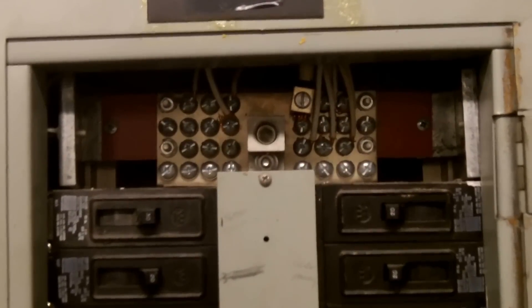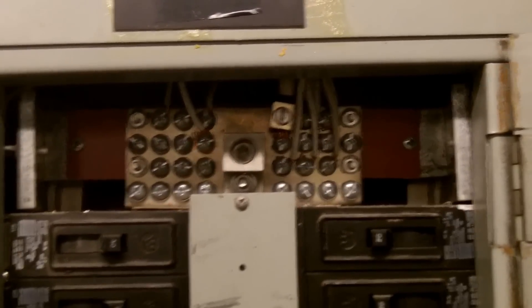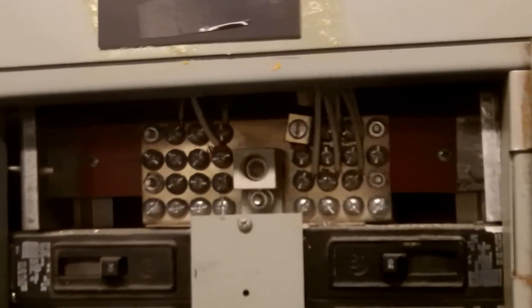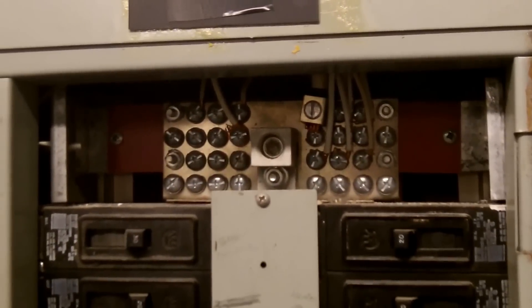Part of the cover is missing for the front of this panel board here, and that's going to leave all the internal parts exposed. This could be extremely dangerous since this is a 480-volt panel board.